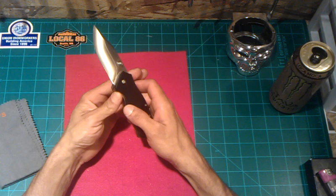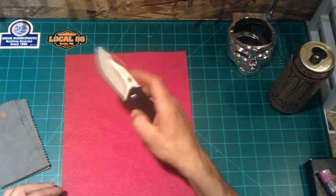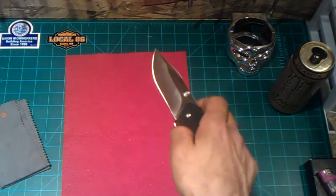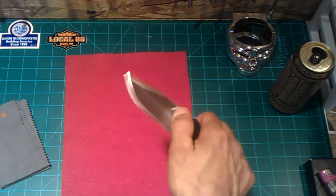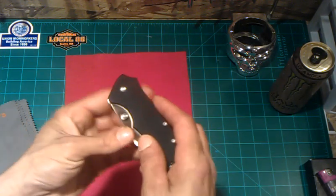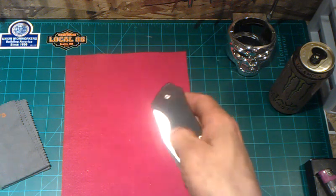One thing I do not like about this knife: the deployment. The action is smooth, but the thumb stud is located only a few millimeters from the scale, so actually getting your thumb in there to deploy it is a pain in the ass. I do this half flick, and when I do get it — it's not because of the action or the fit and finish, because that's really good — it's just because this thumb stud is really hard to access. In a lot of knives, right where the thumb stud is, they taper back the G10 so you can get into the meat of that thumb stud. This thumb stud is ridged, but you can't really reach it because you don't have that tapered-back G10.